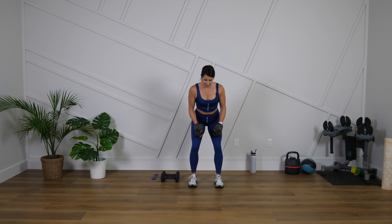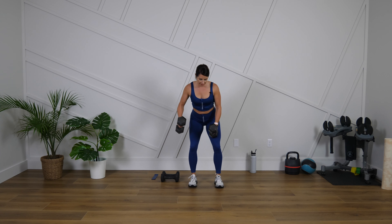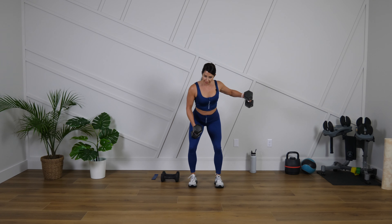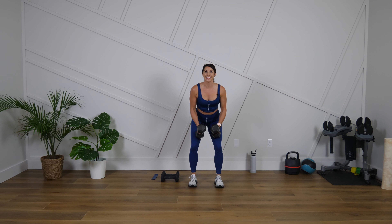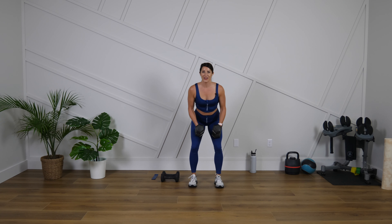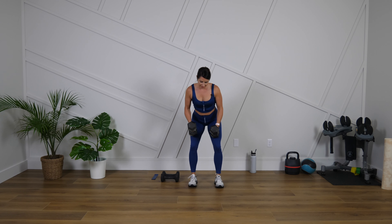Twenty seconds. Eight, seven, six, five, four, three, two, one. Good.